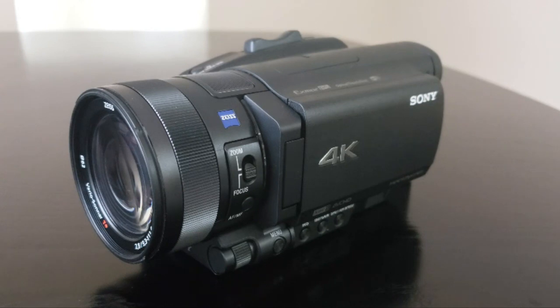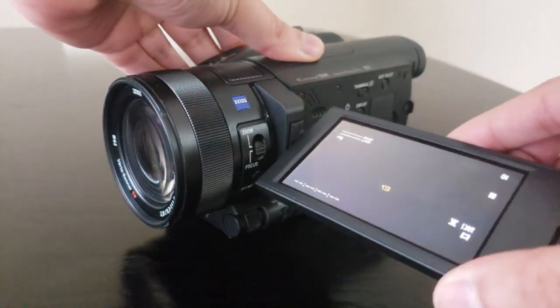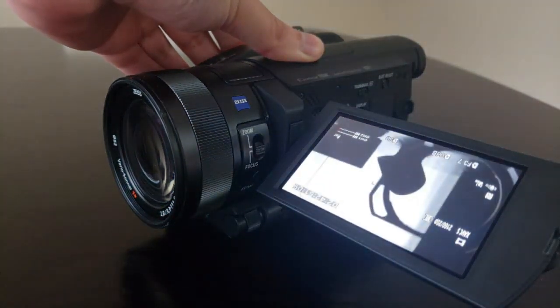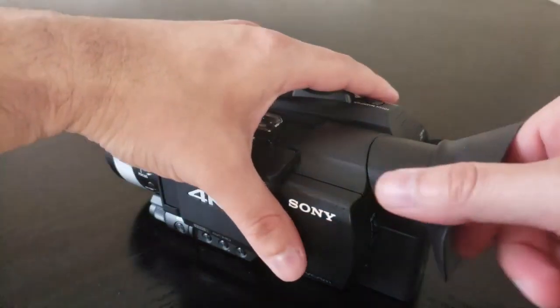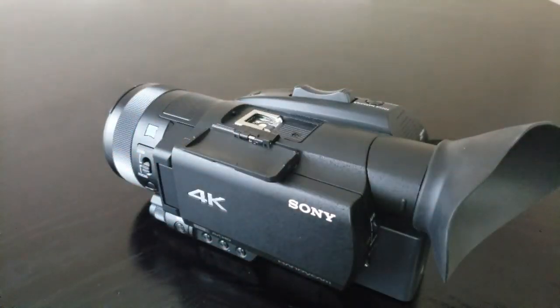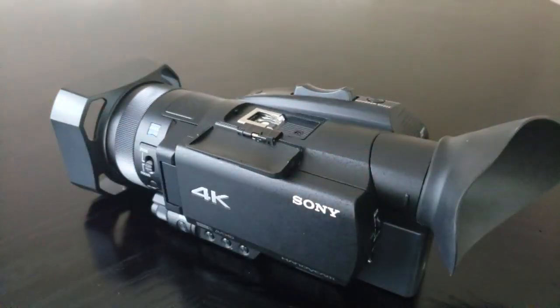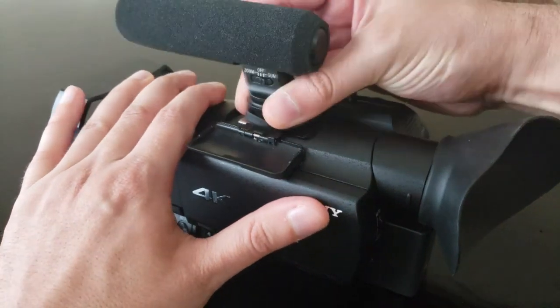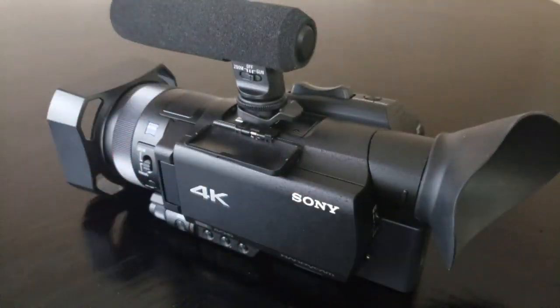Now you may notice that the AX700 looks like just about every other digital camcorder. It's black with a 3.5 inch flip-out touchscreen and a variety of buttons laid out across the body. On top you have a highly compatible multi-interface shoe for accessories like external microphones or a flash. In total, the AX700 weighs 2.43 pounds with the battery,